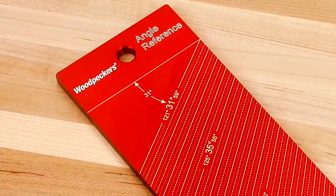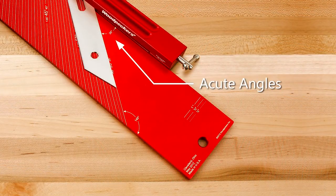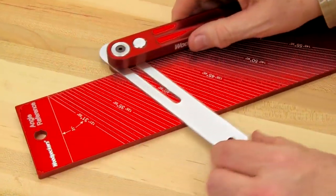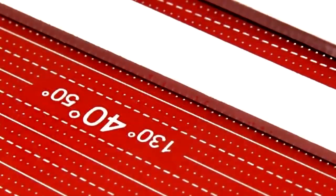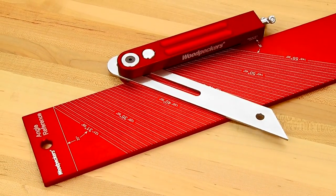The whole lines are also marked with three angles: the main angle when perpendicular is 0, as well as the related acute and obtuse angles depending on what edge of the plate the handle is up against. Woodpecker's new angle reference plate gives you a quick and reliable starting point for easily setting or reading your beveled square every time.